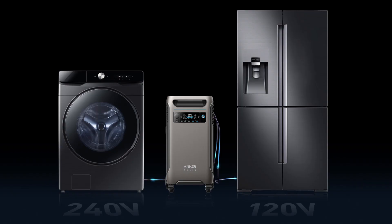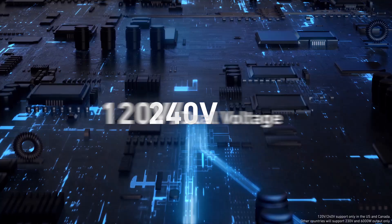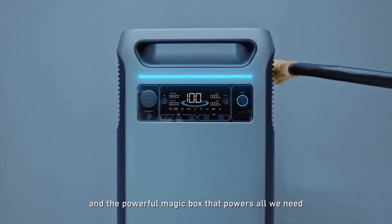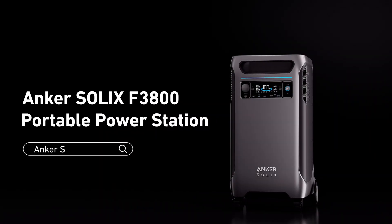Within the topic of backing up your home, you might have 240-volt appliances. Well, the Anker Solix F3800 not only has 120-volt outlets, but it's also able to put out 240 volts with a single unit. You don't need two units to have 240 volts — a single unit will put out 240 volts. That's really impressive, especially when it comes to a unit that's also portable.